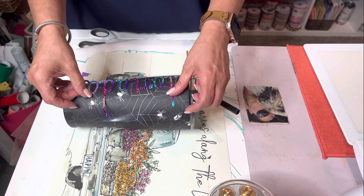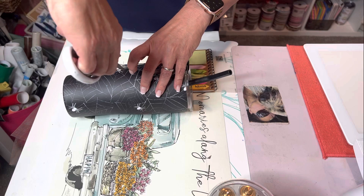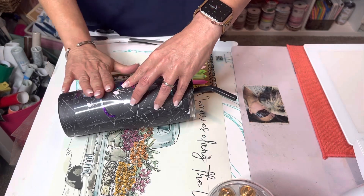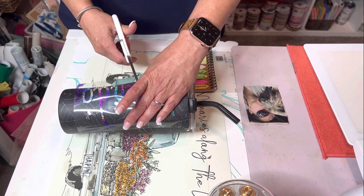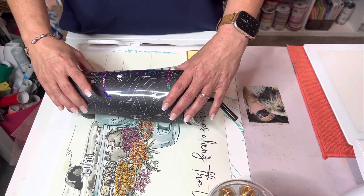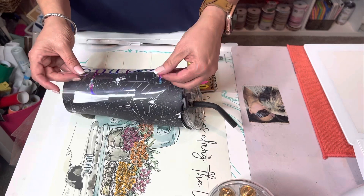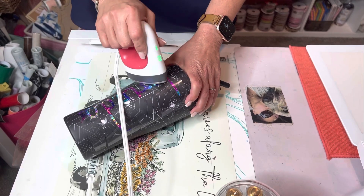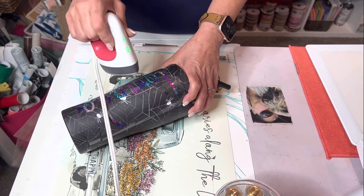I decided to use this rainbow glitter. I cut my decal out with my Cricut and I am using heat transfer vinyl because I wanted this rainbow. I am just going to put some little slits in my carrier so that it lays down nicely, and then just kind of put it how I want it. I just have my Cricut heat press mini and I am just going to iron this on.